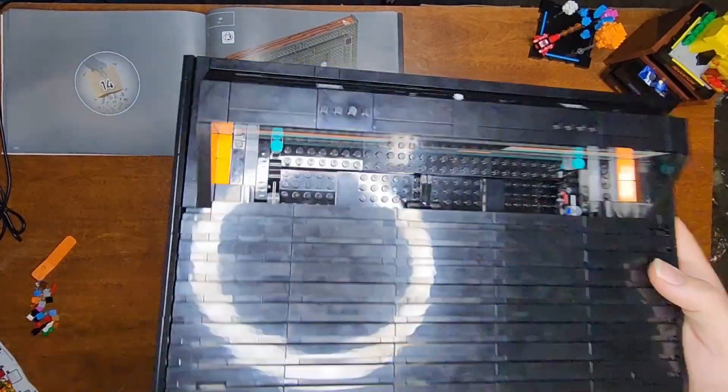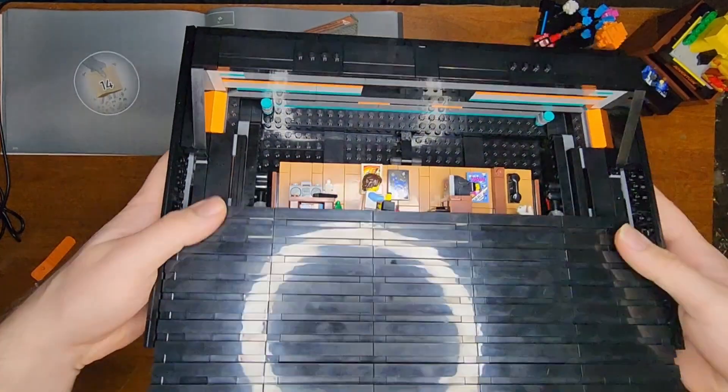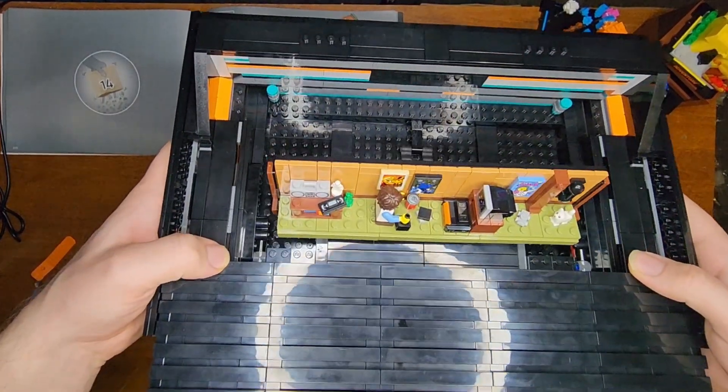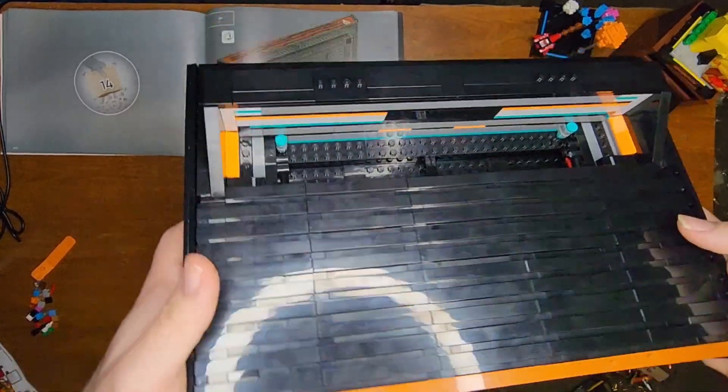And that was bag 13. We actually slotted this thing in here and it's really cool. You just pull this back and then that pops out and then you just slide it back in — it goes right back in. And that's really cool.